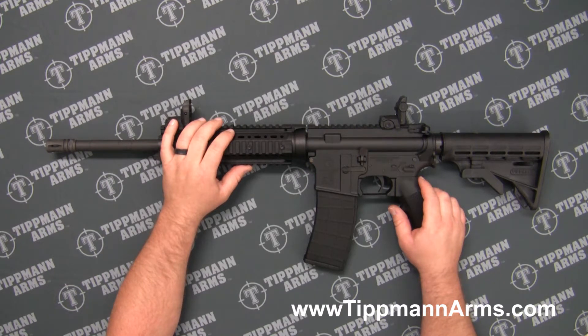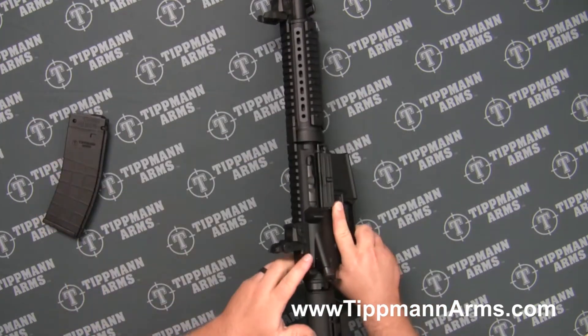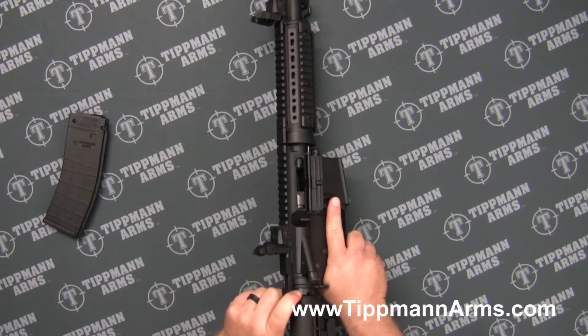We want to start off by removing the magazine and checking to make sure that we're clear of any kind of ammunition.